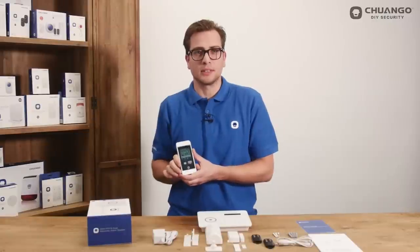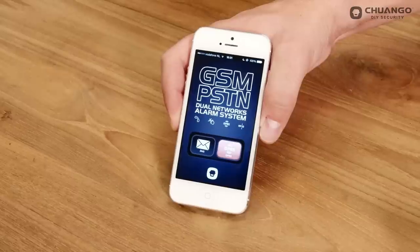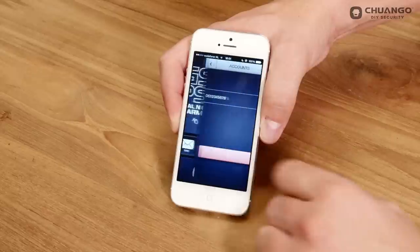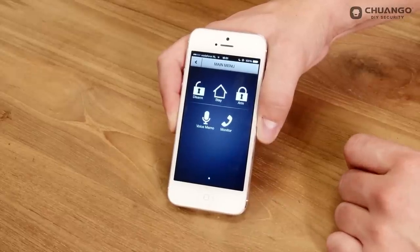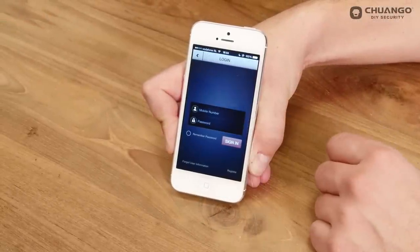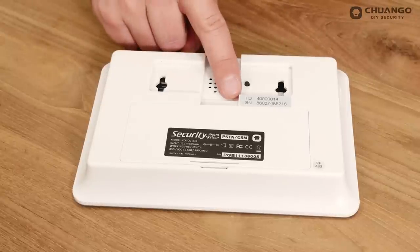The B11 alarm system can be controlled by the free app, available in the App Store and Google Play. To control the B11 by app you have two options. You can use the SMS function, which gives you the following options: Disarm, Stay, Arm, Voice Memo and Monitor. Or you can use GPRS, which has the same options. However, you first have to register your device. The device ID and random code can be found on the back of your B11 panel.